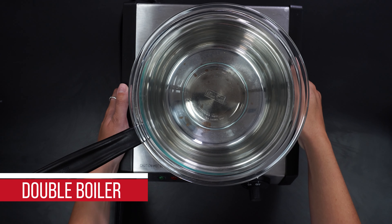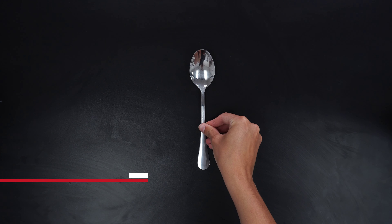For supplies you will need a double boiler, a utensil for stirring, and a silicone soap mold.